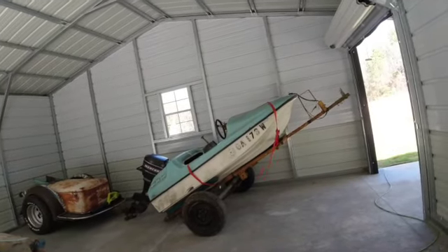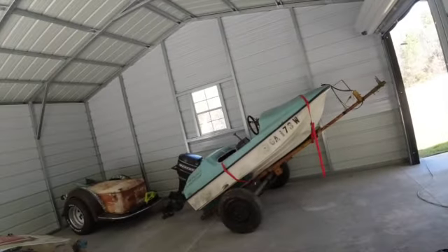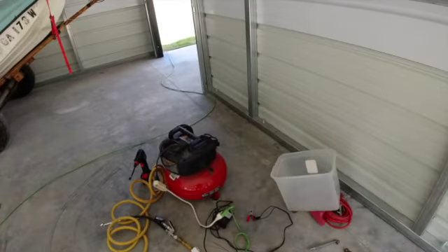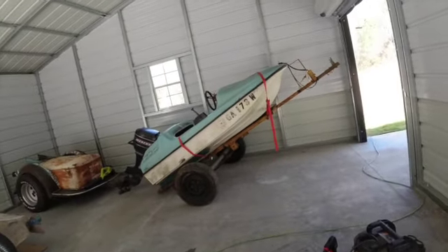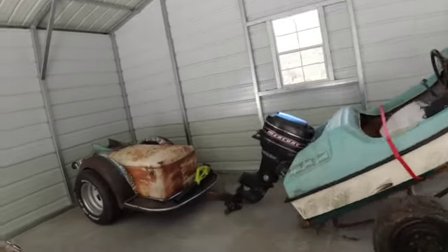I'm gonna set this air compressor over in the corner out of the way somewhere it won't bother anybody. I'll probably just put all these hoses right back in that box — it's a pretty handy place to keep it. We'll put the Rambler back in and see what else we do today.